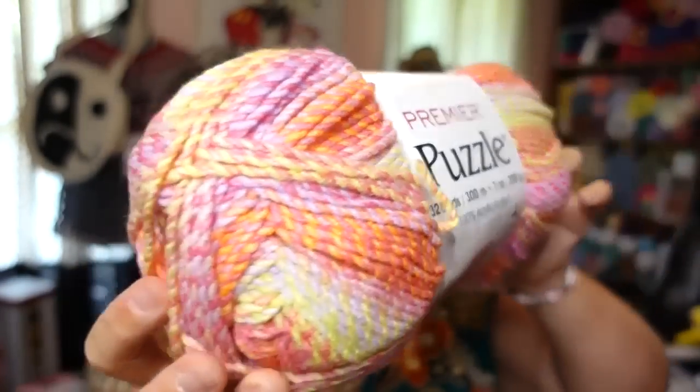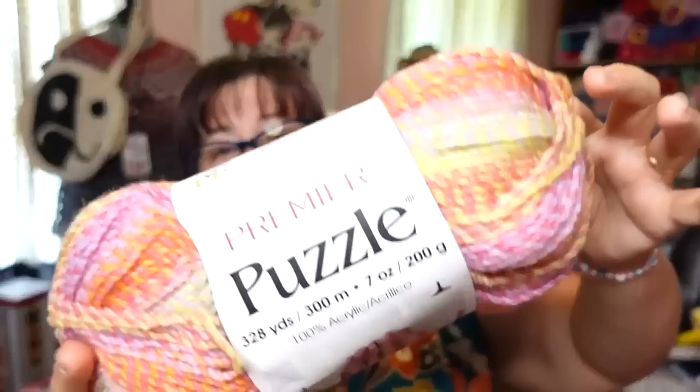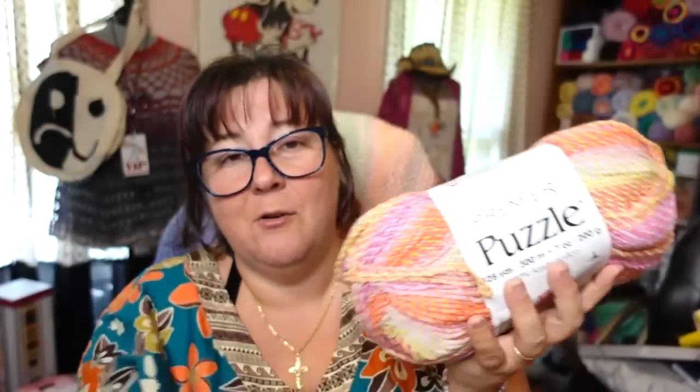This is the Puzzle yarn. I have shown Puzzle on this channel — Puzzle has been around as long as I can remember. It's so hot outside today, it's in the hundreds. The yarn is actually feeling a little bit steamy because my mail lady doesn't have air conditioning in her truck. So I need to air it out and get it cooled down in the house.